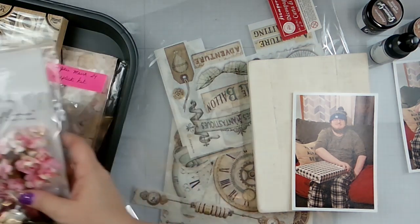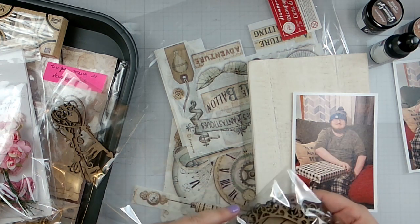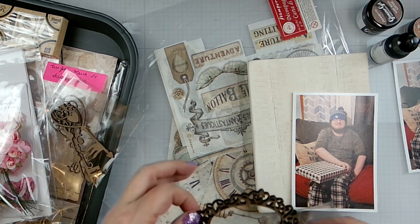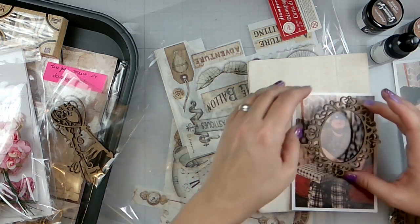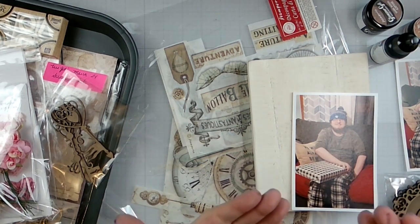This is from the card kit — I want to take these frames and just frame him out and put them on here. So that's my idea.